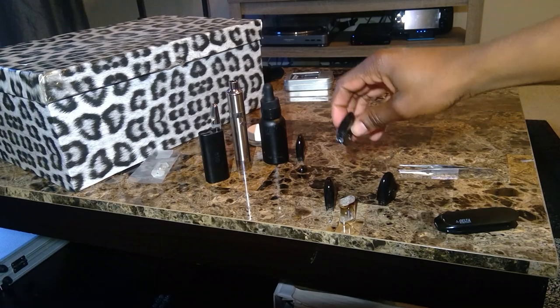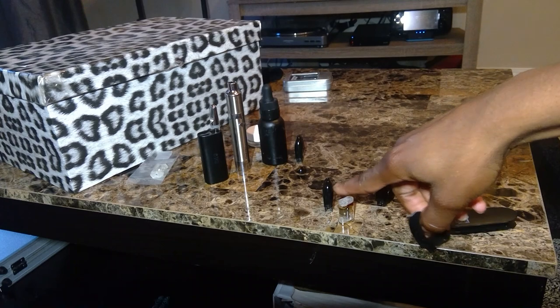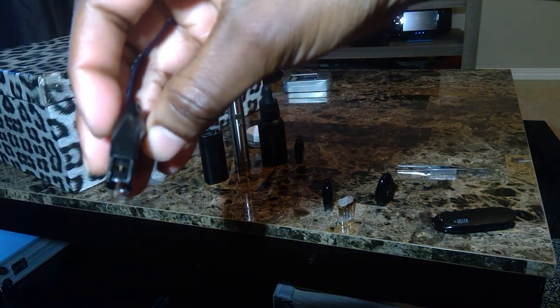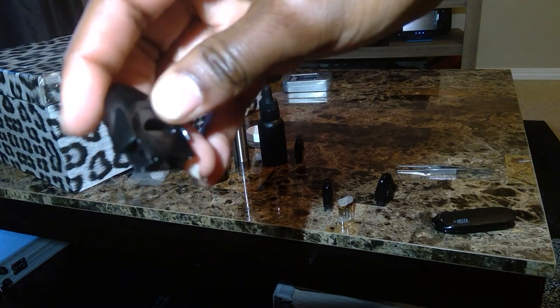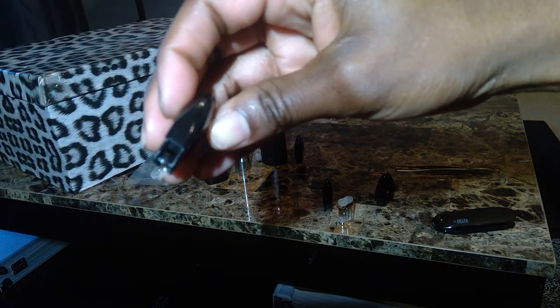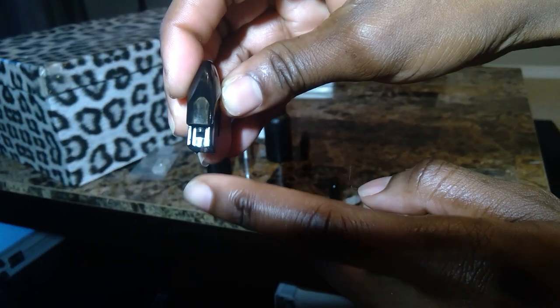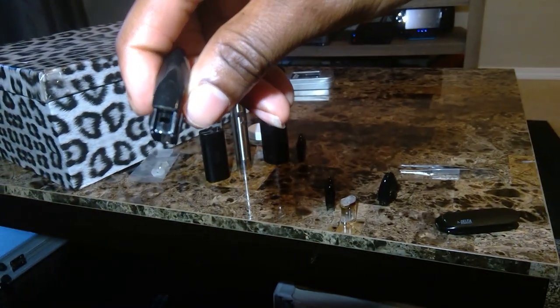So when you get your delta pod, generally it comes like this with your pod inserted inside of it, and on the sides here you'll see that it has little clips in play that hold the cartridge in.